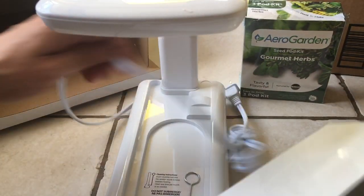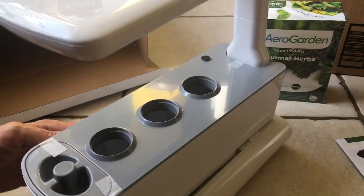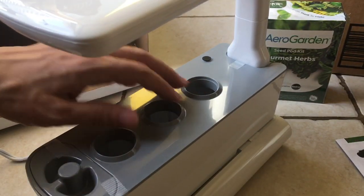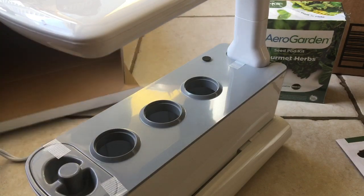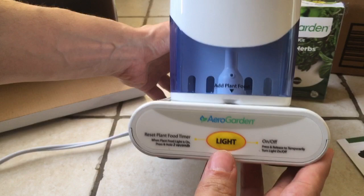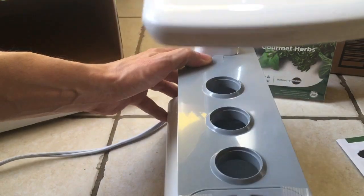I'm guessing this goes on here somehow. I thought the lights are on this side, shine down on here, and then the plants should grow upward. I hope you guys liked this video. There's a button here for the light to turn it on, and it's pretty simple.